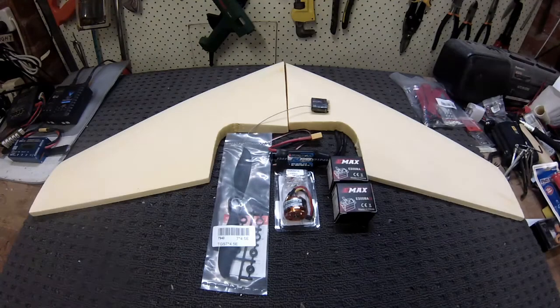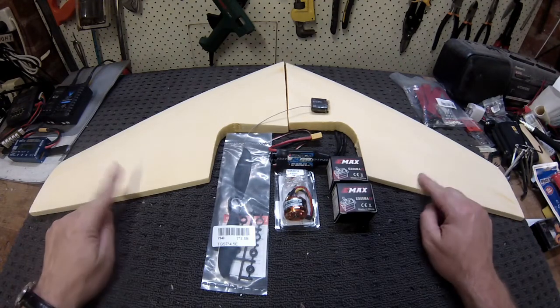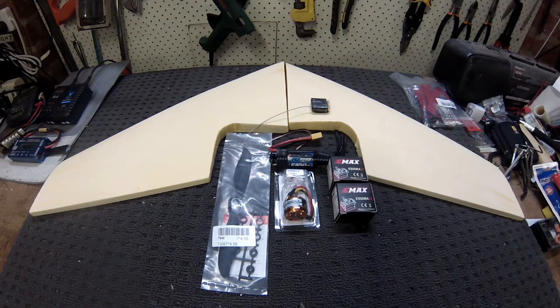G'day guys, Michael here. I was lucky enough to get a couple of bits of foam from Andrew Newton — I'll put his link in the description — to do a bit of combat.